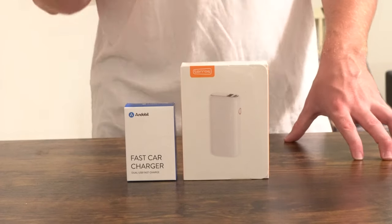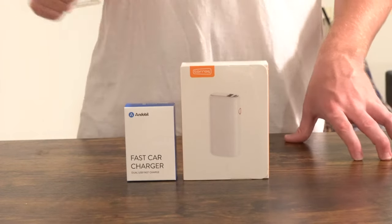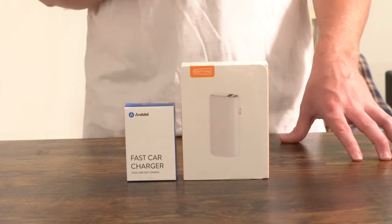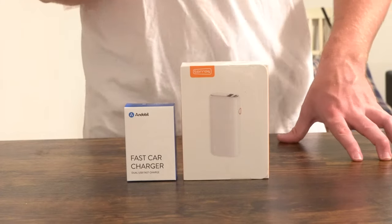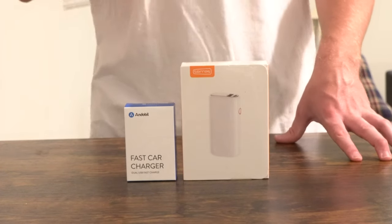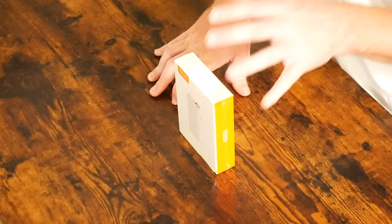It has a 20-watt quick charge USB-C option and an 18-watt USB 2.0 charge option. It's got this really cool carbon fiber look to it. What's interesting is they've actually updated this one from their previous model, and we're going to talk about what makes this one so much better than their older portable charger.